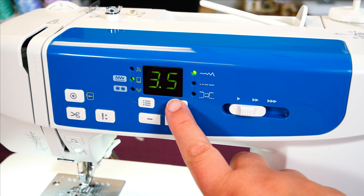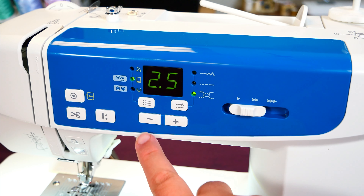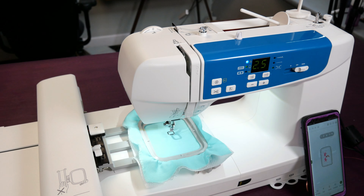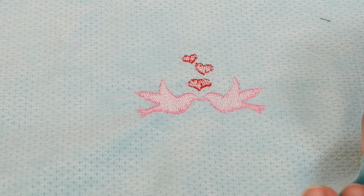On our machine we need to go to the tension setting and reduce it to 2.5. That will make sure that our top thread goes to the bottom and we get a beautiful stitch up without any of our bobbin thread being seen on top, and also not using too much of our top thread on the bottom.